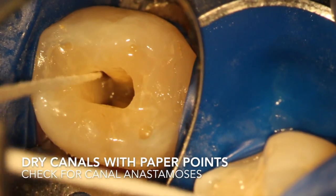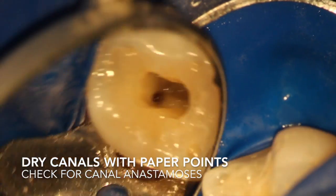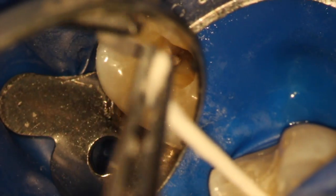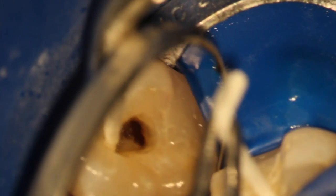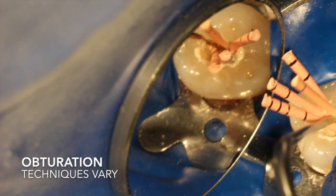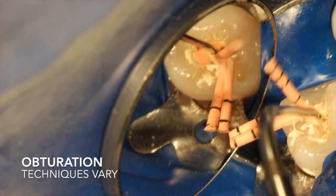The ultrasonic agitation is really to agitate the EDTA and get that smear layer really clean, clearing all the debris generated by instrumentation. When we dry the canals, we keep looking and inspecting under the microscope to look for canal anastomosis or other connections between canals — there may be little fins connecting them, hinting at mid-mesials or other canals. Even drying with paper points is something where the microscope is important to use.